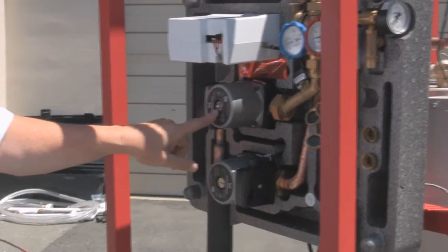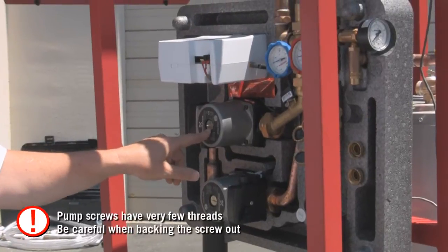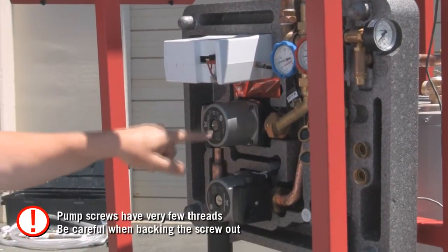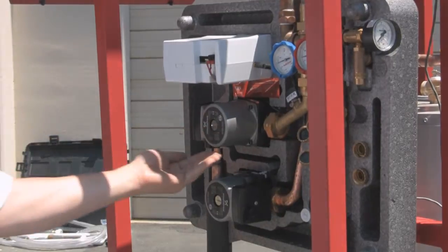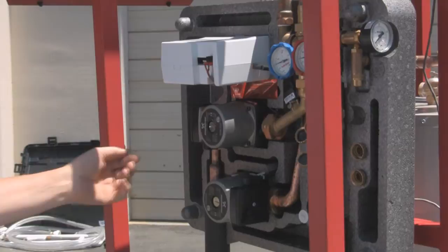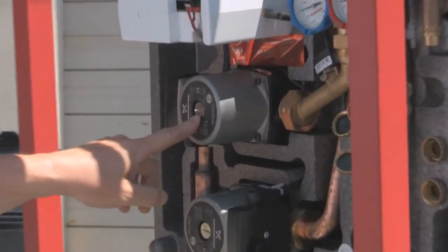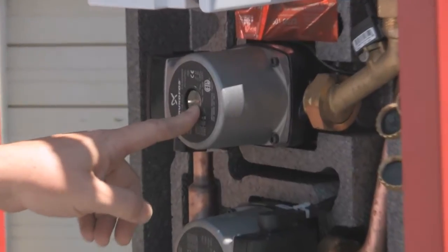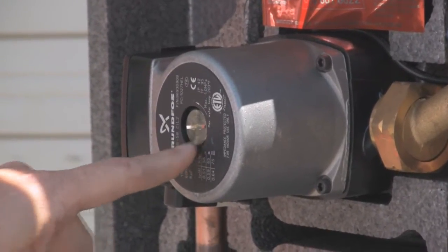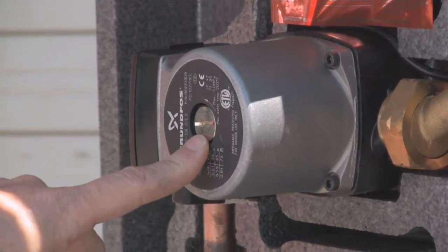These screws have exactly four threads on them, which means you never really want to back them out more than about a turn and a half. If you rotate more than one and a half times, the bleeder screw will end up in your hand rather than in the pump. Underneath the top of the screw is an O-ring, so it's not necessary to tighten these down very tight — just until they're snug. If you over-tighten these, you can damage the O-ring and then you'll have a leak that won't stop.